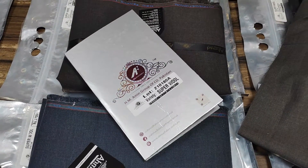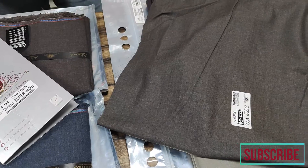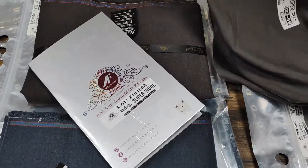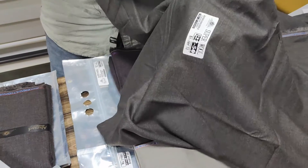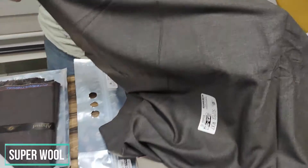Asalaamu Alaikum Ji, Ladies and Gentleman. Welcome to Ahmed Fabrics International Online Store. Today we have a great and supreme collection for you, which is called Super Wool by Ahmed Fabrics International. This is the first one in the wool collection, and the rest of our other articles are available on the website and Facebook page.